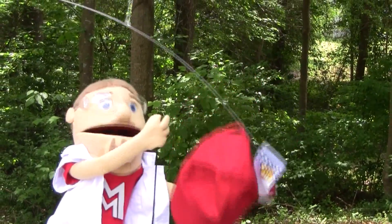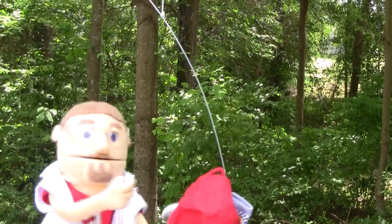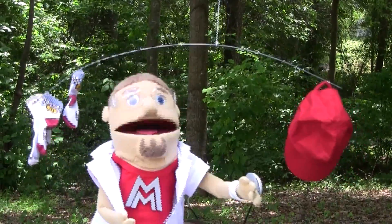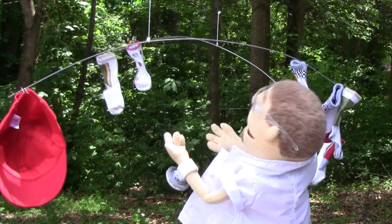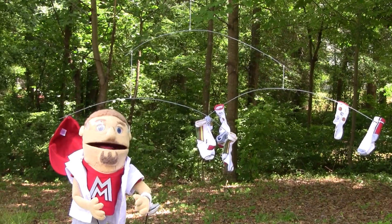Oh, this side's still too heavy. Maybe if I put the hat on one side and all the socks on the other. Let's try that. Perfect! We did it kids! Now all my stuff will dry. This is actually a nice mobile — I think Sam's going to like it.